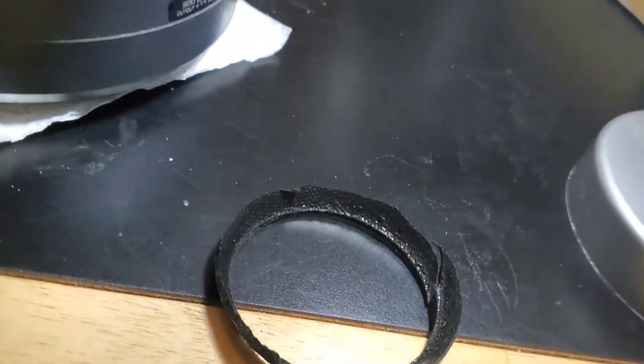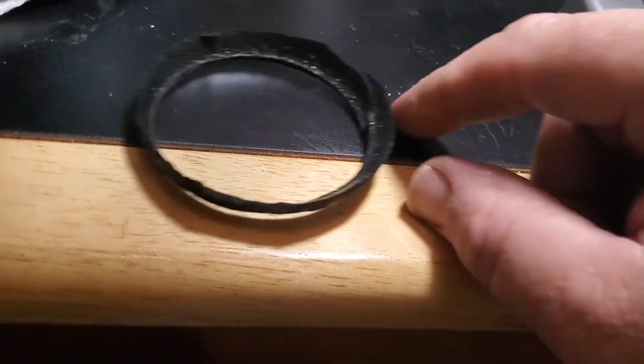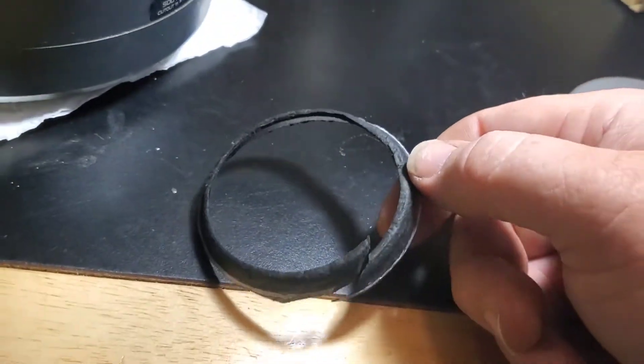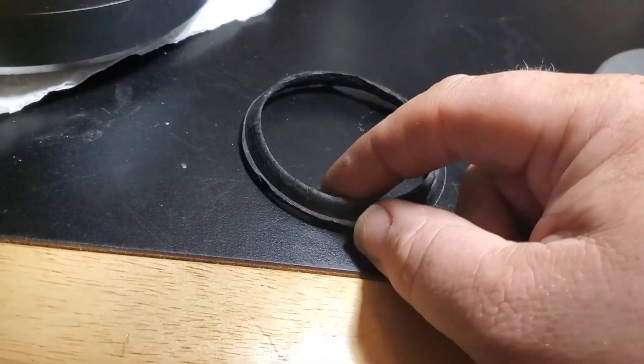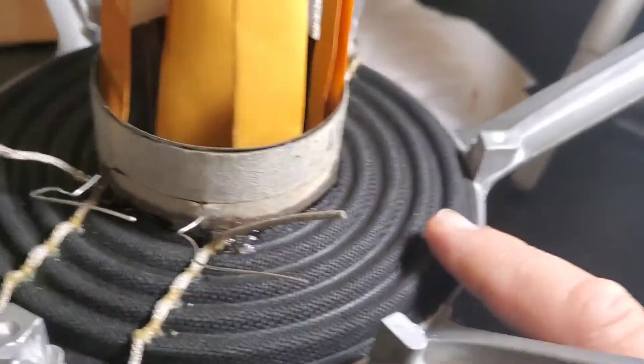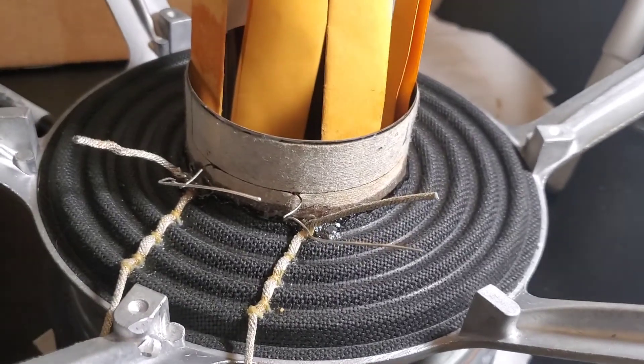I had to cut the cone also. There really wasn't anything I didn't have to trim or fit on this, because the basket's 14 and 3/4, not 15 inch. And this was for a 2 and a half inch voice coil. The spider was for like a 2 and a half inch voice coil probably also.